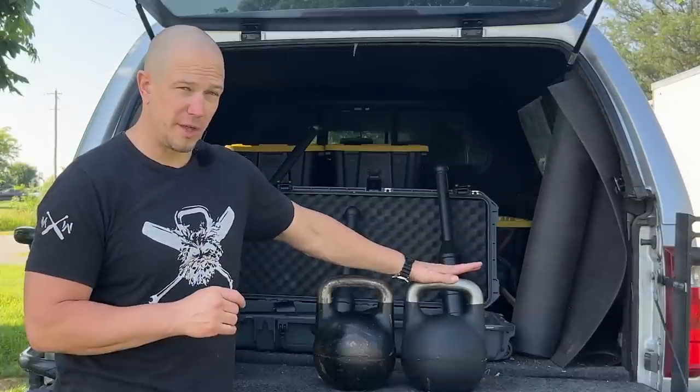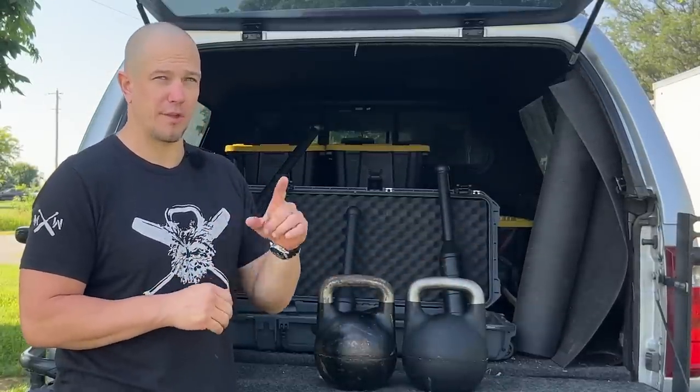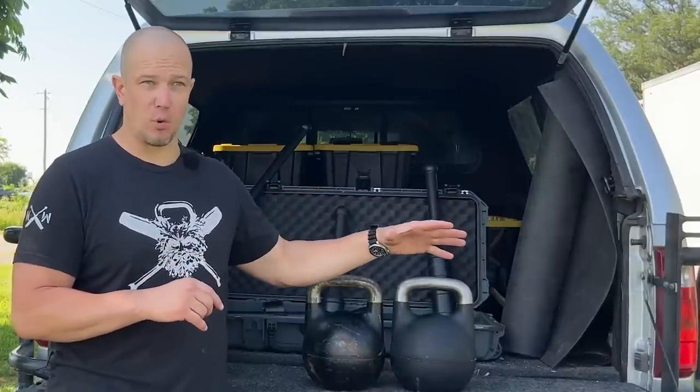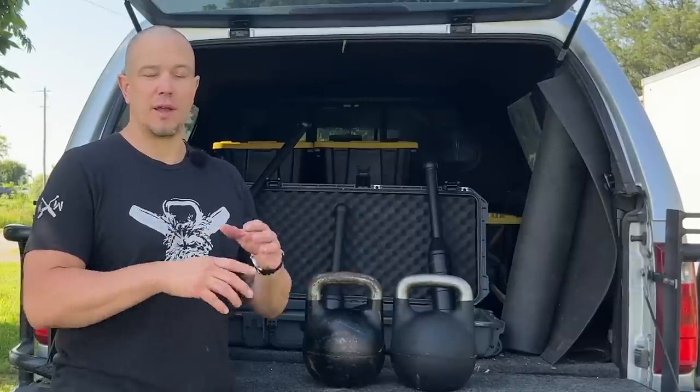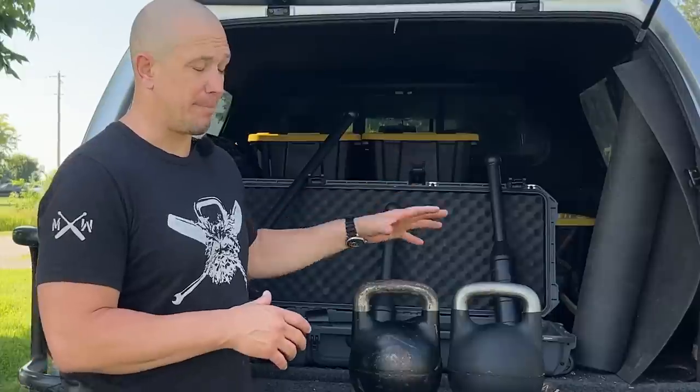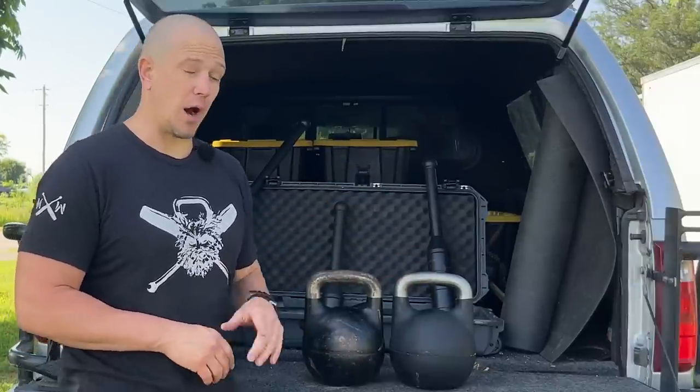Either one of these two bells will be the best possible money that you can spend on your health and fitness other than an 8X mace and club kit. The combination of an adjustable kettlebell and an 8X mace and club kit will give you an infinite lifetime of training — infinite complexity, all designed to make you stronger, functional, remove pain, and they're durable and will probably last your entire lifetime. It is a buy once, cry once situation, and I think it is well worth the money.